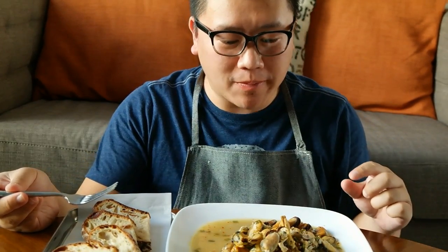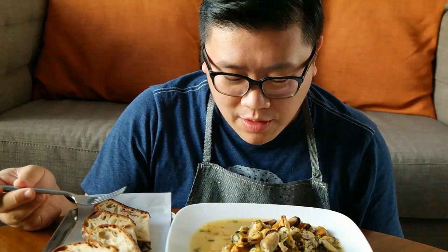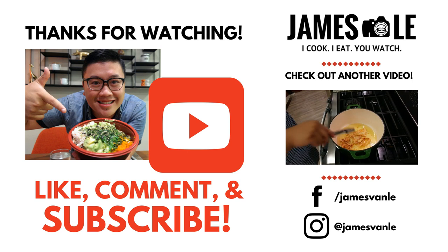Very delicious — nice heat from the chili pepper, nice tang from the lemon, and then the natural flavors of the mussels came out into the sauce. Perfect complement with this bacon bread. Hope you guys enjoyed this video. If you guys like these cooking tutorials please let me know in the comments, otherwise I will see you guys next time — have a great day, bye!